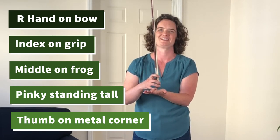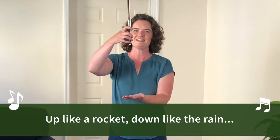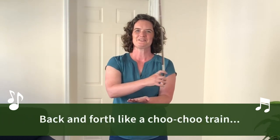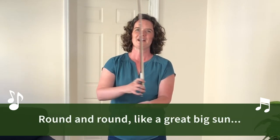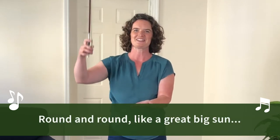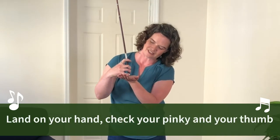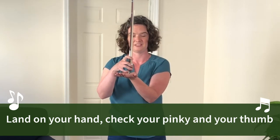I'm going to show you a little song to help practice your bow hold and strengthen your hand. Up like a rocket, down like the rain, back and forth like a choo choo train, round and round like a great big sun. Land on your hand — check your pinky, is it curled? And your thumb, is it bent?